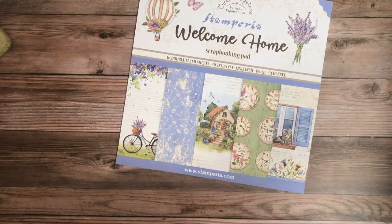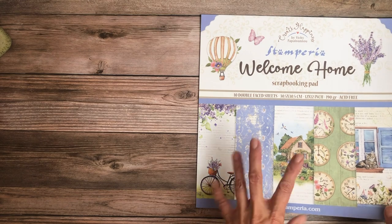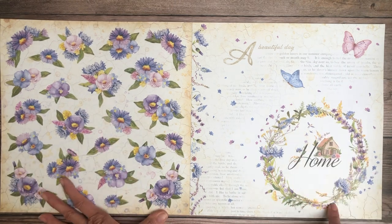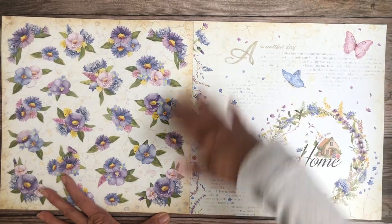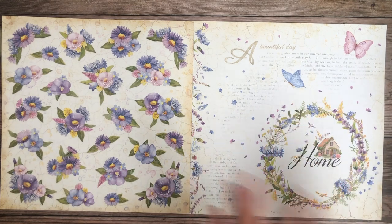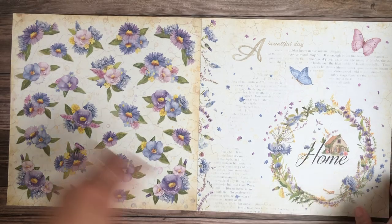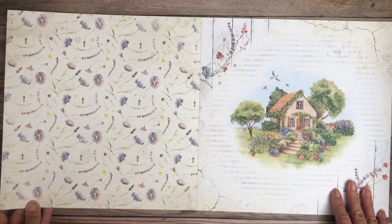So this is 'Welcome Home.' It's a beautiful blue — kind of periwinkle in person — that you can fussy cut. It's not uncommon for Stamperia to do a home-themed collection like this. When the design covers the whole page it can be hard to use, especially if you're a mini maker, so I really like that they've scaled this down. These butterflies would be beautifully fussy cut.